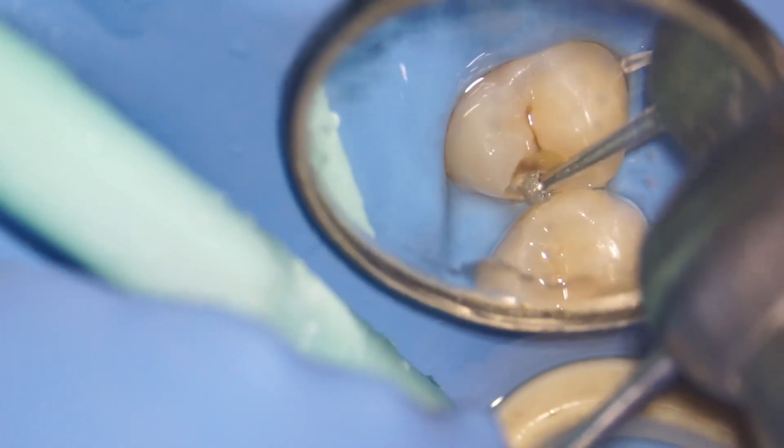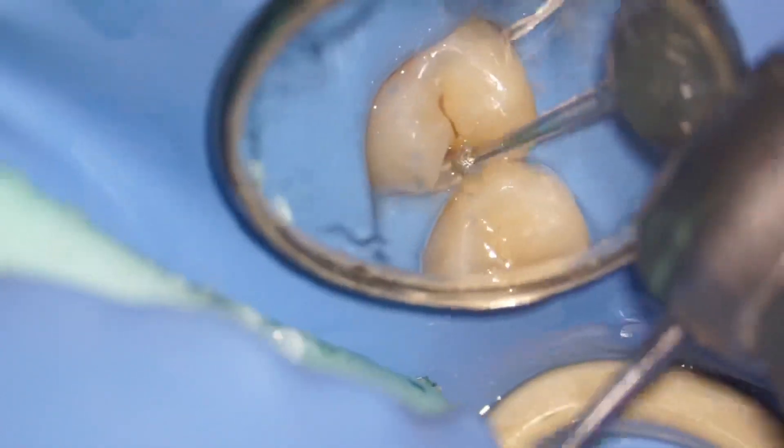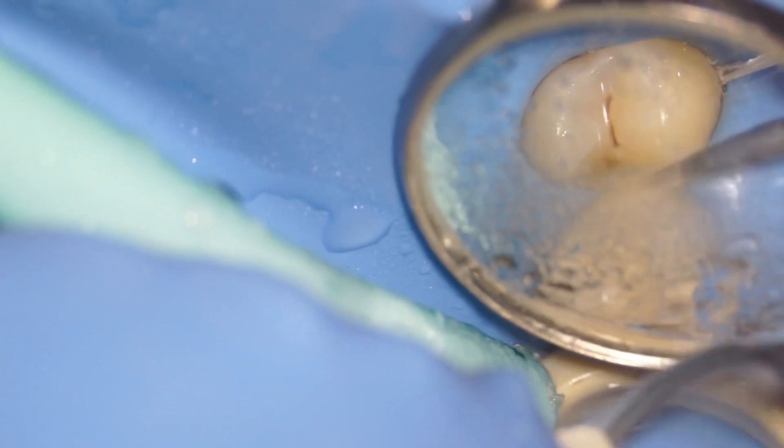I continued my caries removal using a long-shanked round diamond bur. As I always say, the long shank is because I want to have much better vision. Using a microscope, you get to see a lot, so that is why it's preferable to use a long shank.